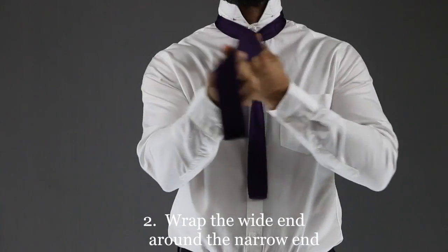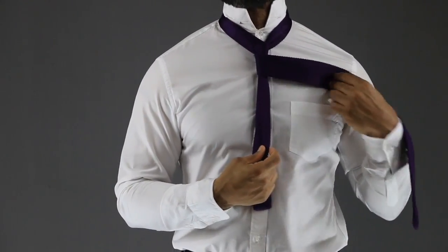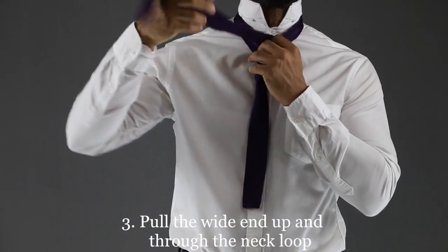Step two: wrap the wide end around the narrow end. Step three: pull the wide end up and through the loop around your neck.